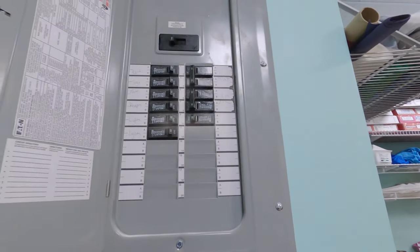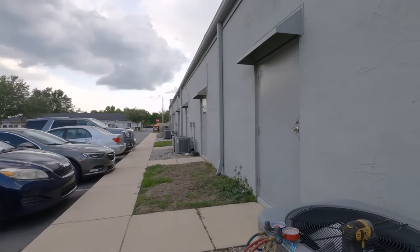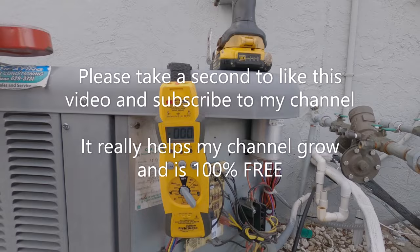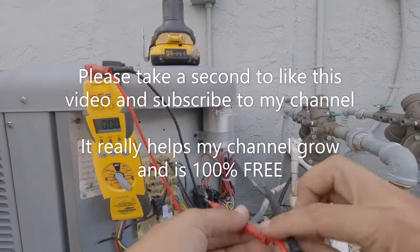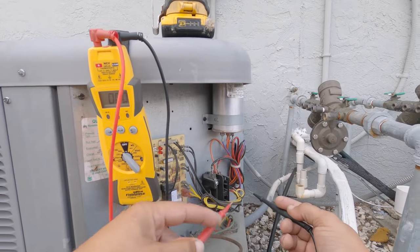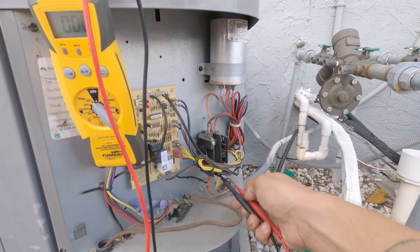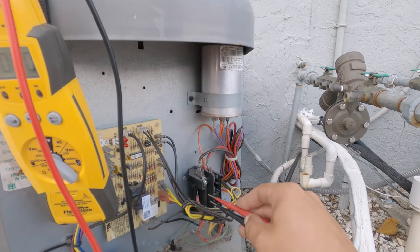Okay, so I turned the breaker back on, but still nothing is happening out here. Let's get set back up out here. Okay, so now I've got 240 volts but nothing is still running. I know I have high voltage at the bottom of this contactor now because I just checked and I had 240.